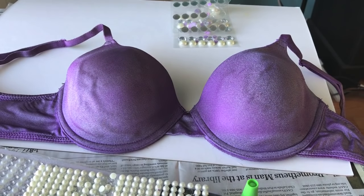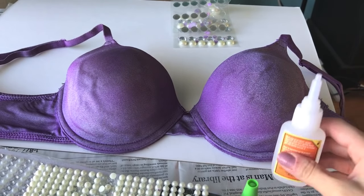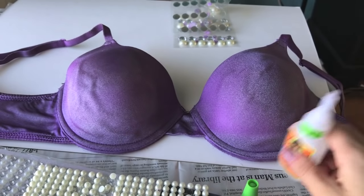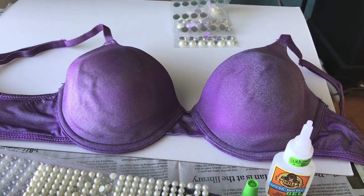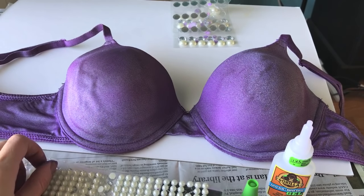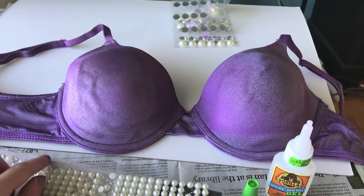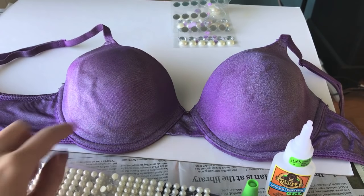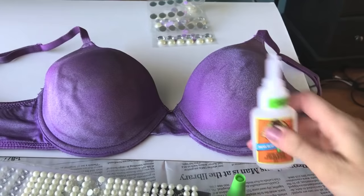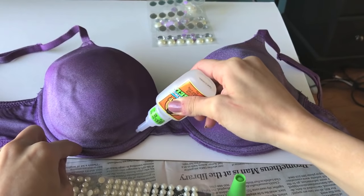We're going to start applying pearls to the bra. I got this Gorilla Glue — in the past I've used hot glue and super glue; hot glue is probably the easiest but it makes a lot of strings, so I'm trying to avoid that this time. I'm going to start by making the pearls in sort of a seashell shape along the bra, applying a little bit of glue along the rim.